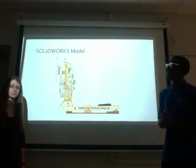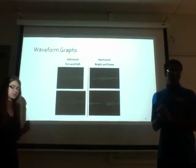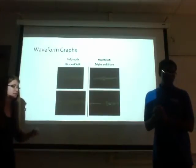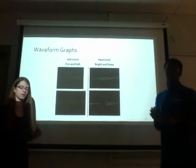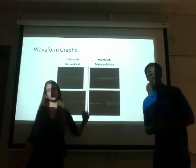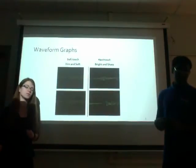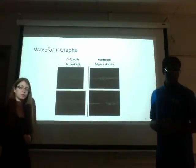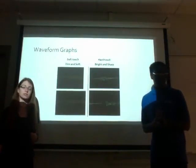Different forces applied to the key produce different looking graphs. The graphs on the left are when you very lightly hit the key — there's one fundamental frequency and it looks like a sine curve. The harder you hit the key, the more secondary frequencies it produces, and it no longer looks exactly like a sine curve. We are going to use a filter in LabVIEW to filter out those secondary frequencies to get one solid fundamental frequency, and then use the amplitude, period, and frequency of those graphs to determine what force the user hit the key with.